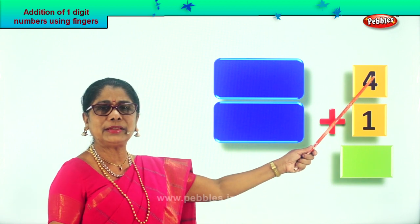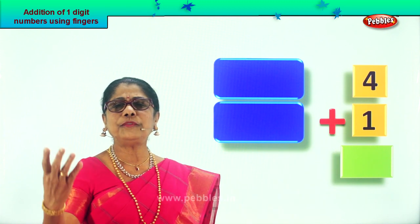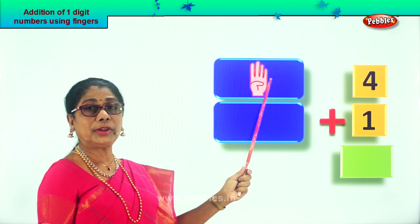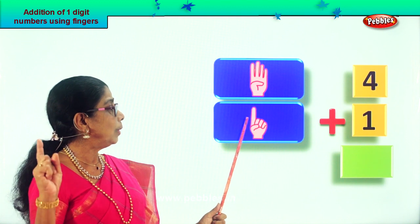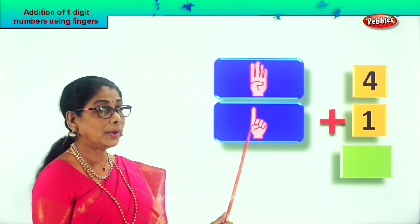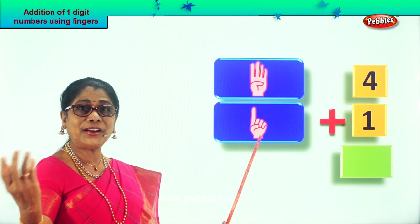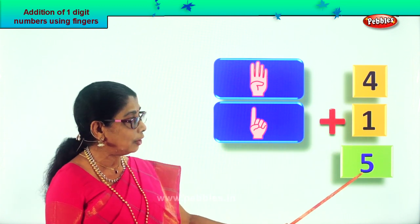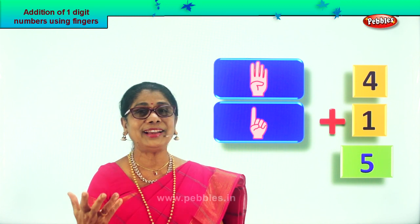Shall we take another sum? What sum is given to you? Four plus one. Take four fingers on one hand. Good. One, two, three, four. Plus one finger on the other hand. You have four here plus one. After four, one more makes five. Four and one, five. So four plus one equals five. Write down the number five. What is four plus one? Five. Excellent.